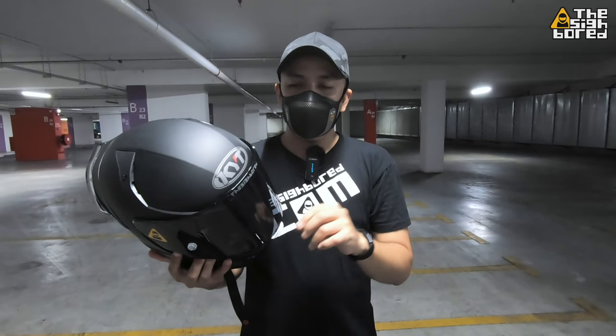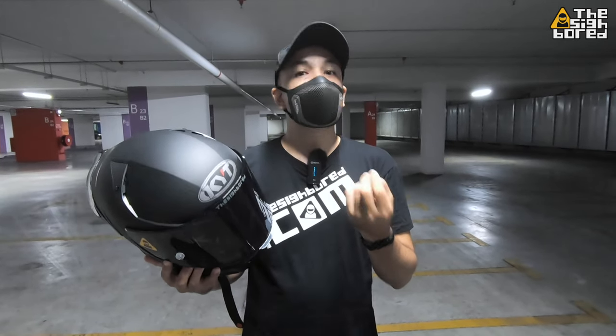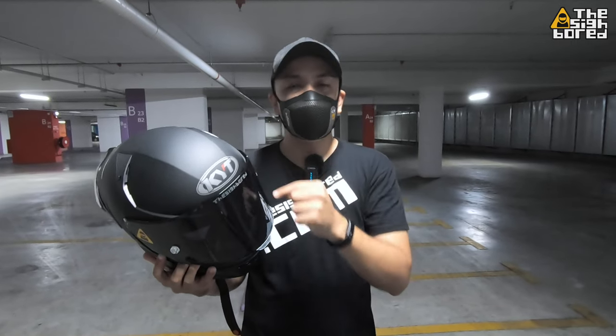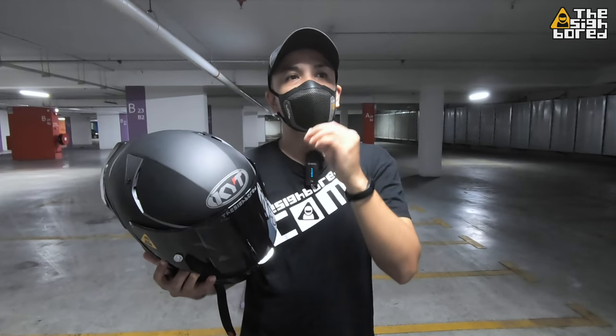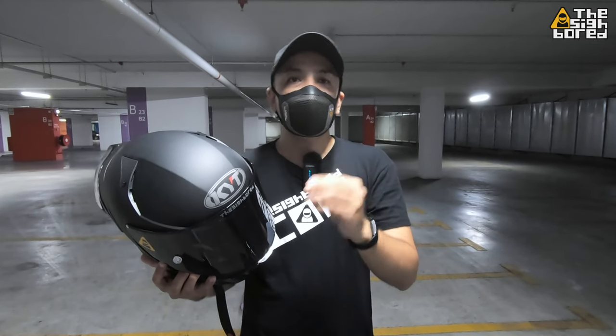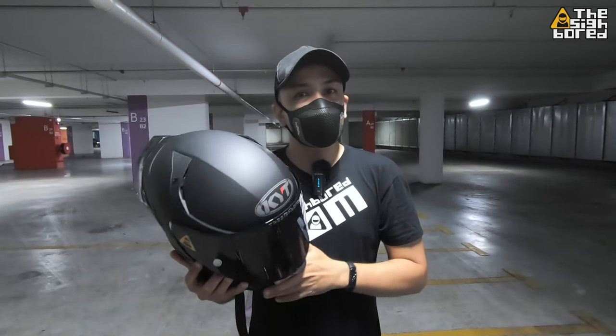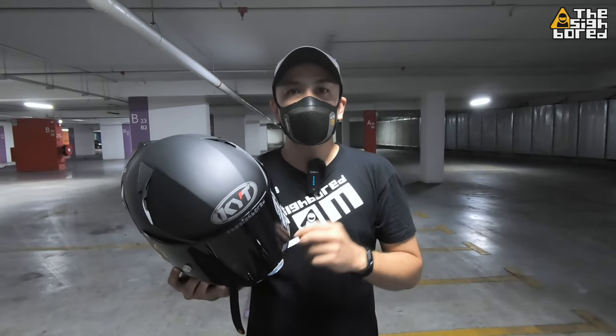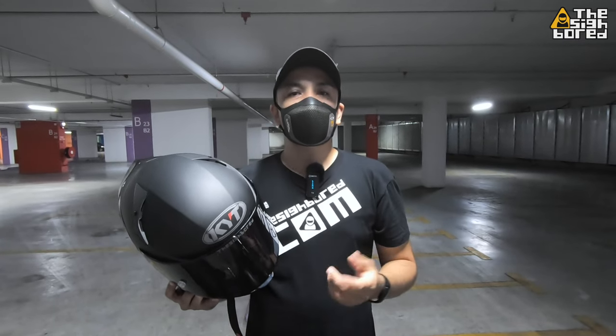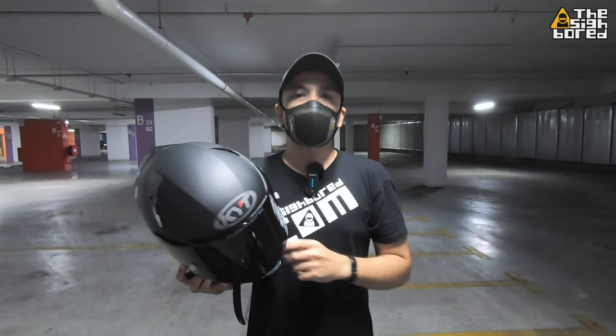Overall I'm pretty happy with my buys, just a bit disappointed that I cannot fit the anti-fog on the smoke visor. If you're getting a smoke visor, try to get a fully original one and you probably won't have this problem. That's it for this video — I hope you enjoyed it. Till then, this is The Cyborg — ride safe and safe ride!